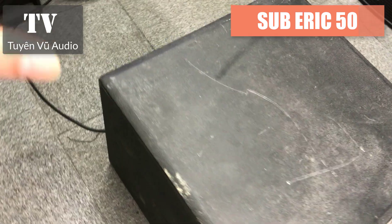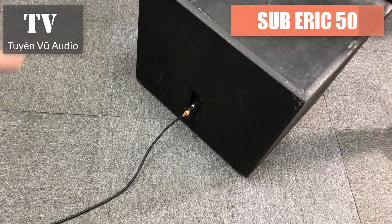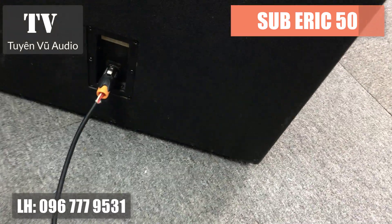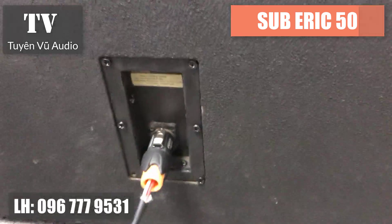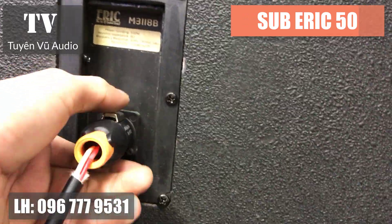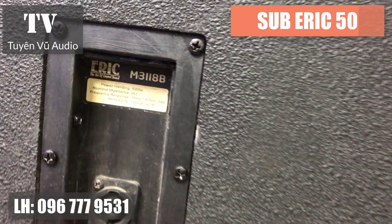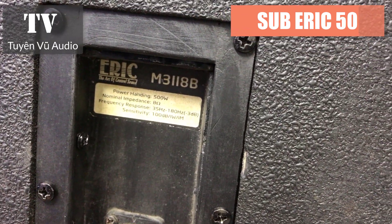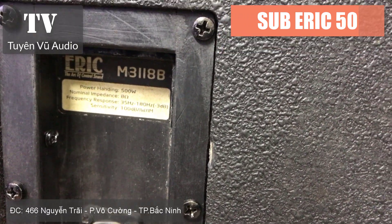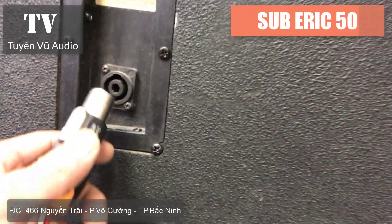Tuy nhiên chiều ngày hôm nay thời gian không có nhiều nên chúng em sẽ không tháo ra được. Ở đây con này có duy nhất một đường input và sẽ không có đường line out. Cắm thẳng lưu trích vào đây, mã của nó là M325, mã 8Ω, công suất và độ nhạy lên đến 100dB - rất là khủng.